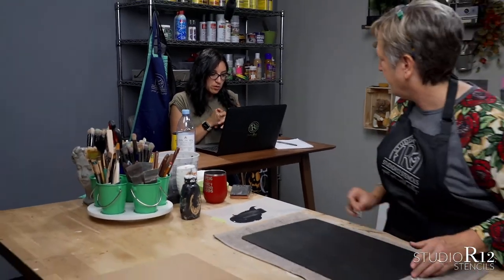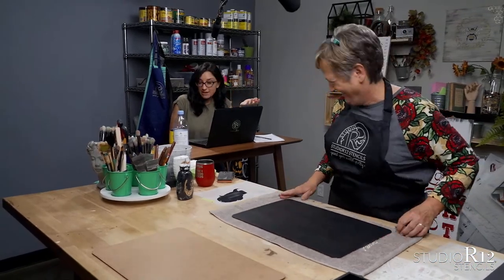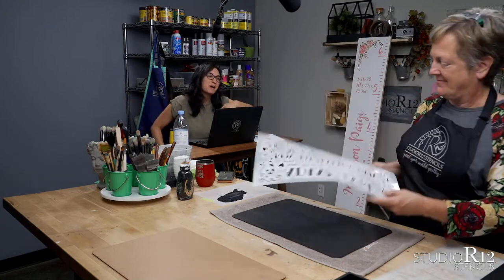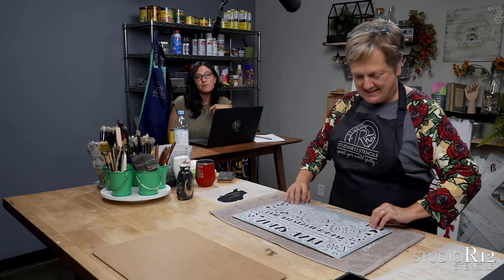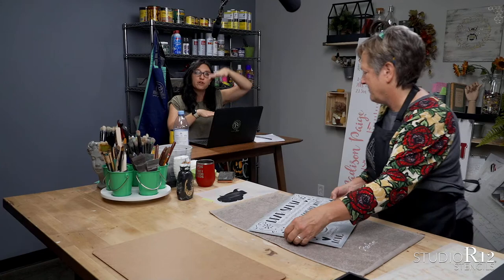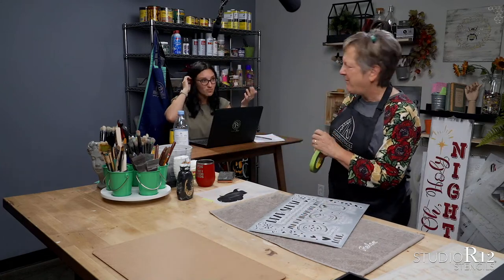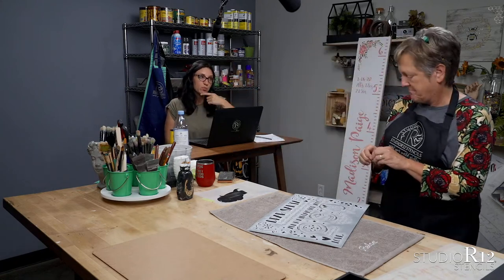Debra asked: where do you get your boards for the welcome porch sign? We just get those at our local hardware store — luckily it's right next door. They normally deliver them to us because we order in bulk. It's either a four-foot or a six-foot tall, 12 inches across approximately — it's 11 and a half, not a true 12 — and it's a one-inch thick board.